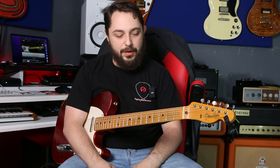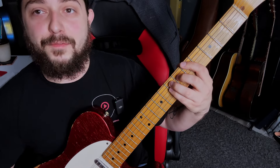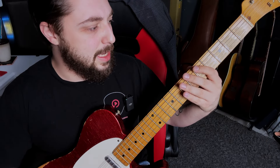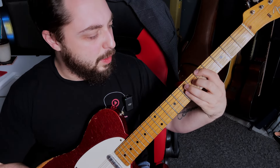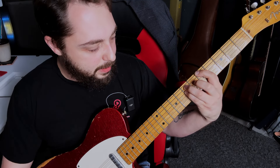Let me show you exactly how to do that. If we're in the key of A — which starts at fret 5 on the low E string — that's what that sounds like. Take your index finger on 5 on the low E, 7 on the A string, and 7 on the D string.